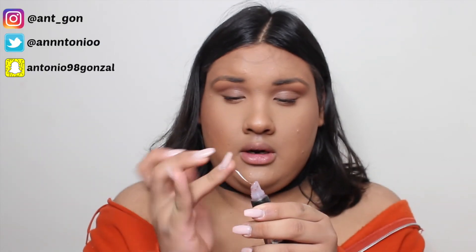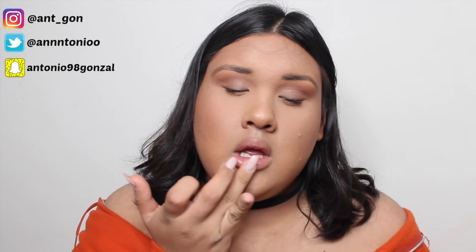For my lips I'm going to take the foundation off my lips first, and then I'm just taking a little bit of clear gloss — literally the tiniest bit. And for eyebrows — this is going to make you guys cringe — I take a little bit of my mascara and very, very lightly just go over my eyebrows.